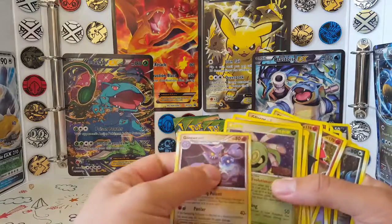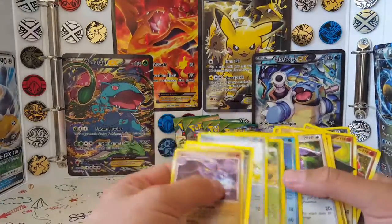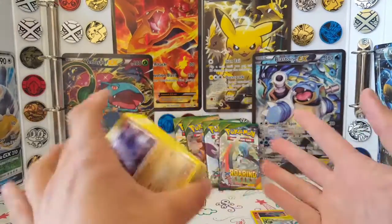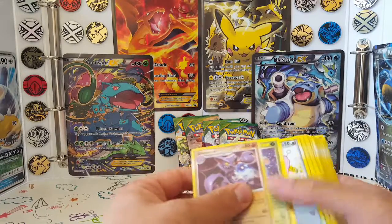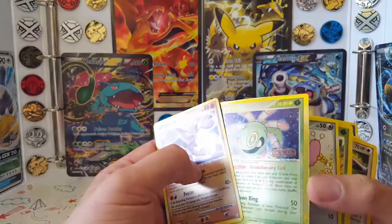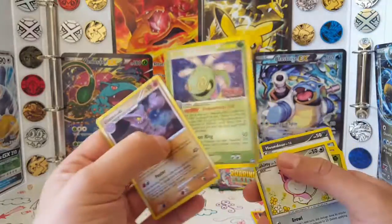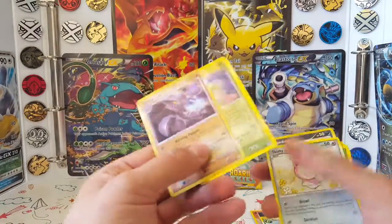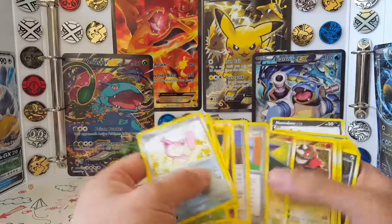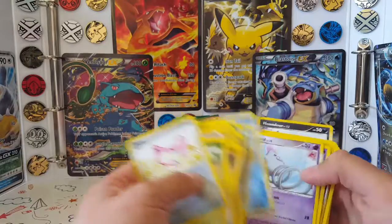It was Power Keepers — the Charizard was Power Keepers. So Power Keepers and whatever that other set is. The Level X cards were all fake except for the Gardevoir promo. Unfortunately this Cradily is also fake. But the holo energy from Power Keepers was real. These fakes were a bit annoying, and so was the Charizard being fake. I don't really care about the rest — it was all kind of disposable anyway, it didn't really do anything.